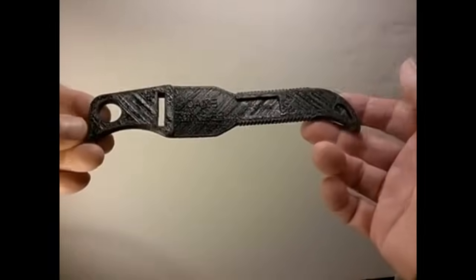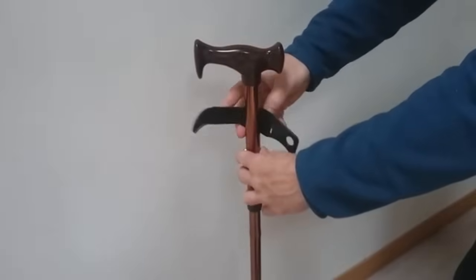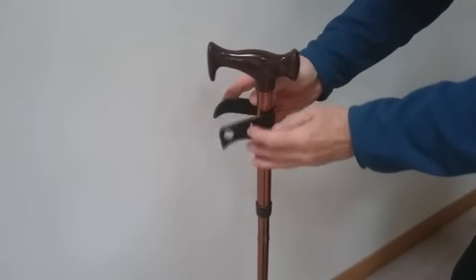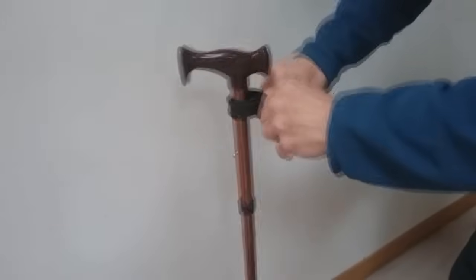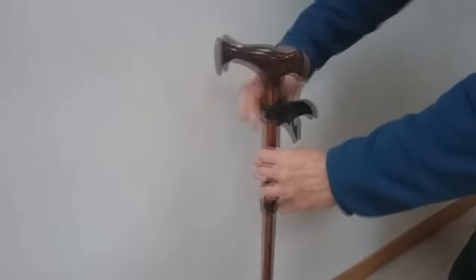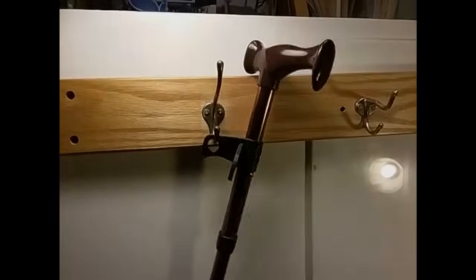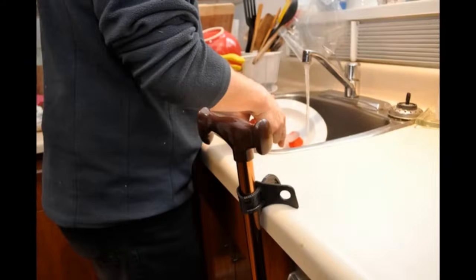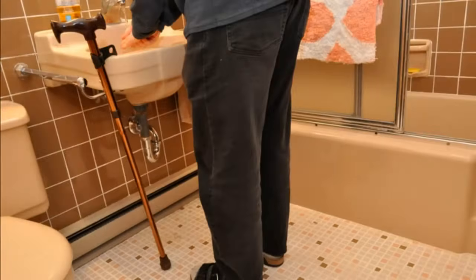Introducing the Cane Minder, a new accessory to help you keep track of your cane. The Cane Minder prevents your cane from slipping to the floor and becoming a hazard. It also keeps your cane accessible and in sight so you don't forget to take it with you. The Cane Minder is a flexible rubber strap that easily attaches to your cane and allows you to stand it against the wall, hang it on a hook, the kitchen countertop, or the bathroom sink.